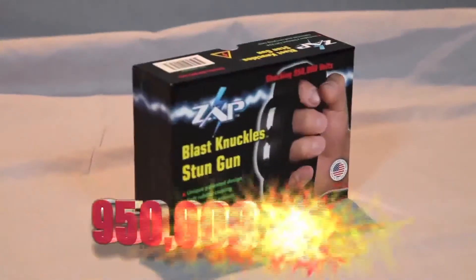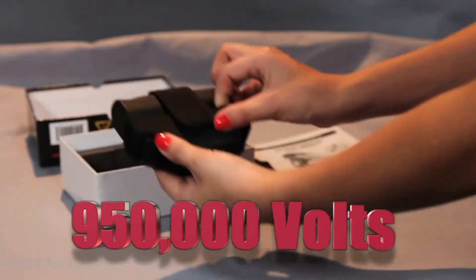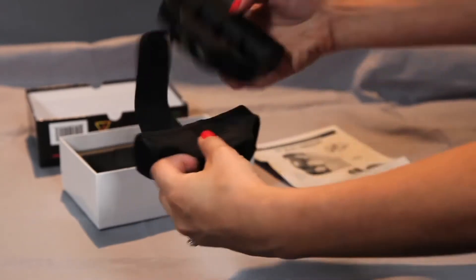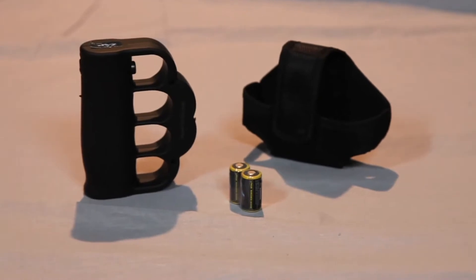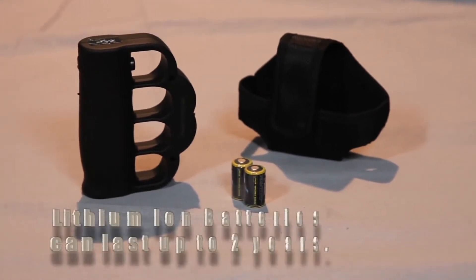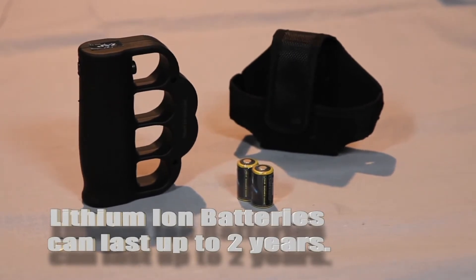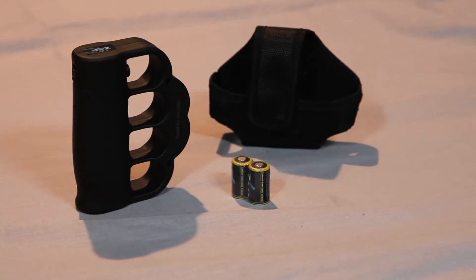The Zap Blast Knuckles offer a powerful 950,000 volts of personal protection in a small, concealable size, and feature a comfortable rubber coating that provides a secure non-slip grip. Powered by two lithium-ion batteries that can last for up to two years, included with your purchase, along with a convenient nylon carrying case with a belt clip.